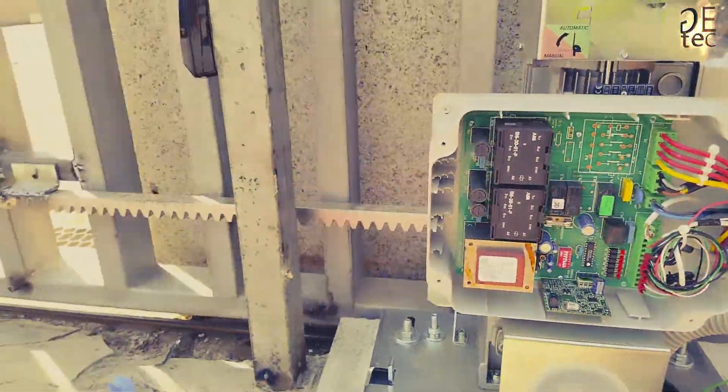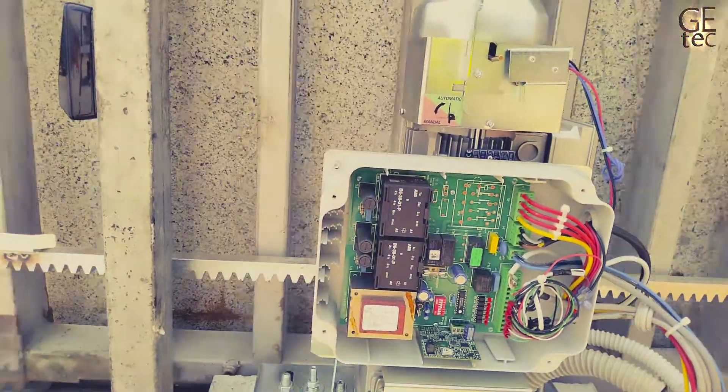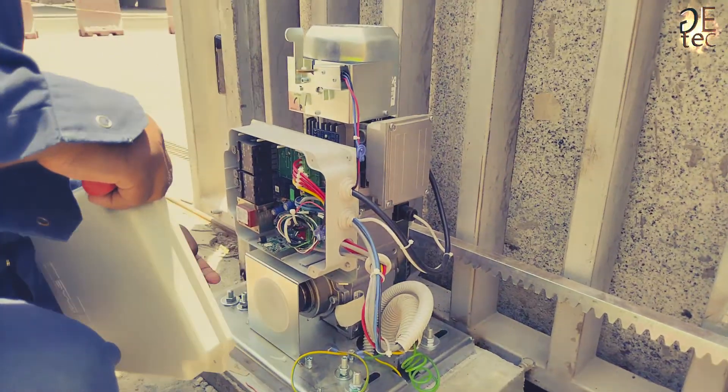When installation is complete, affix the danger warning label to the top of the casing. Thoroughly check the operation of the automation and all connected accessories.